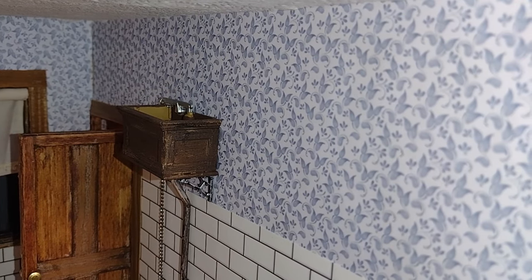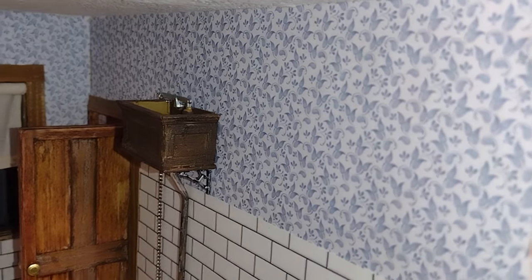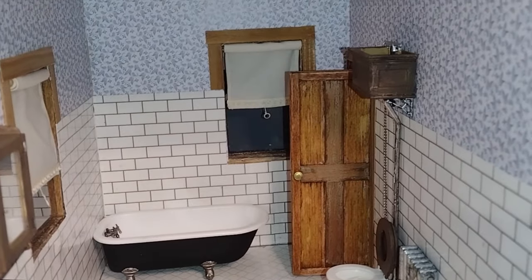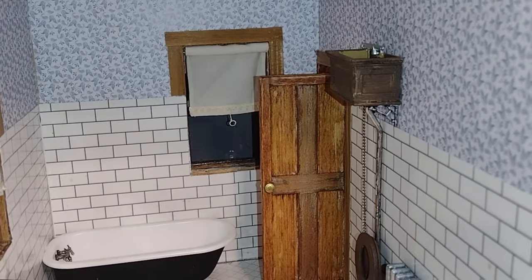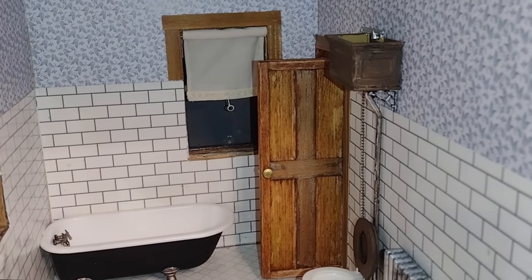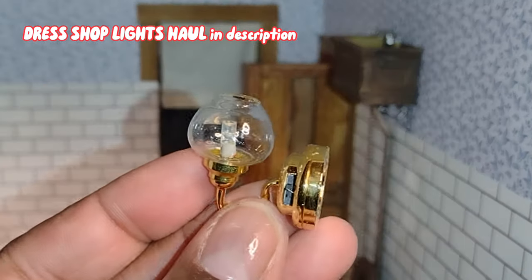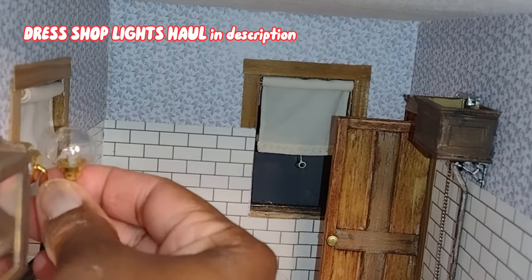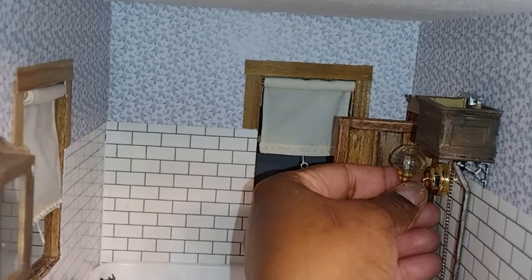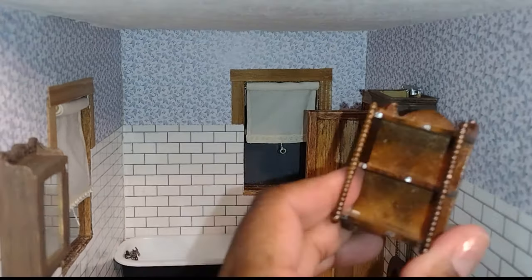I need to do something about this blank wall — it just looks way too plain and definitely needs some cabinets or something on it. I originally thought I was going to use this wall for a little shelf from my estate sale haul, but I'm changing my mind. Now I'm considering putting these little sconces on the wall next to the medicine cabinet, but after trying it I wasn't sure I liked the way that looked.